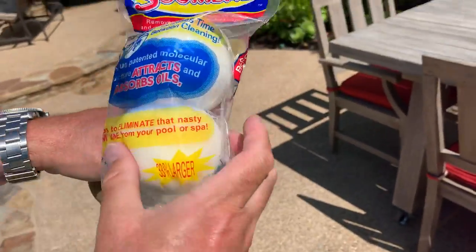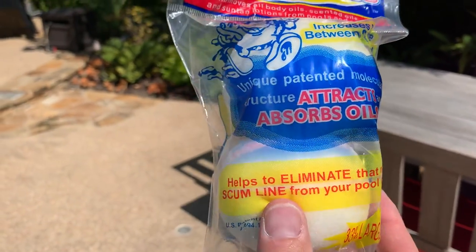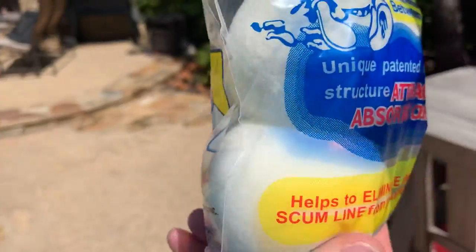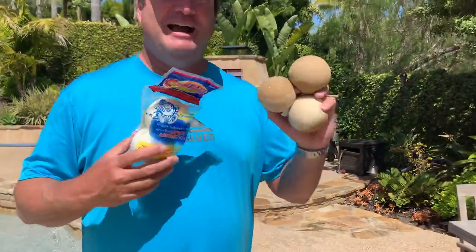It attracts oils, lotions, anything in the pool. We just did some painting in the pool on the rocks and a little bit of paint got in the pool — it sucked up the paint. Anything like that that gets in your pool. So highly recommend these.